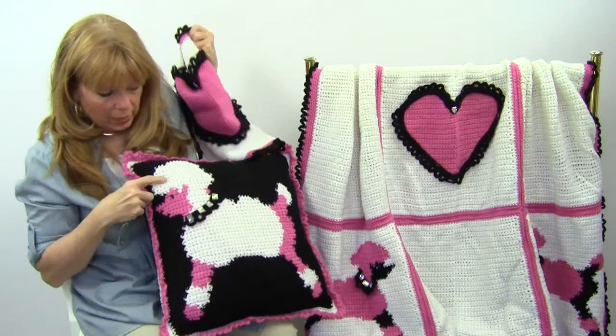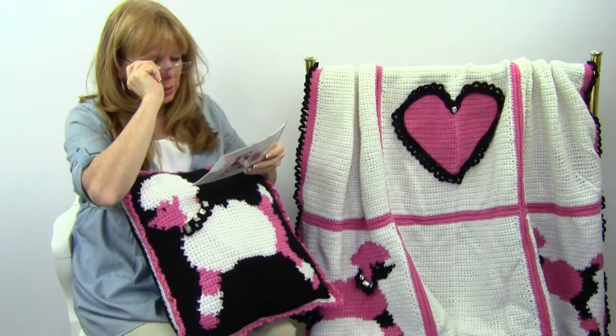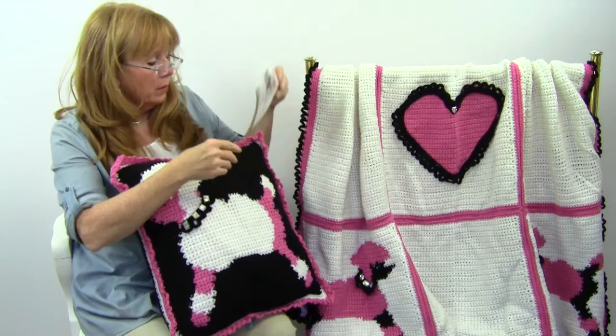This is all worked with worsted weight yarn and single crochet stitches. The skill level is intermediate. The afghan is 45 inches square and the pillow is 16 inches, which is a good size pillow. That is pattern number PA877 and it's available at maggyscrochet.com. Thank you very much for watching and enjoy your crochet.